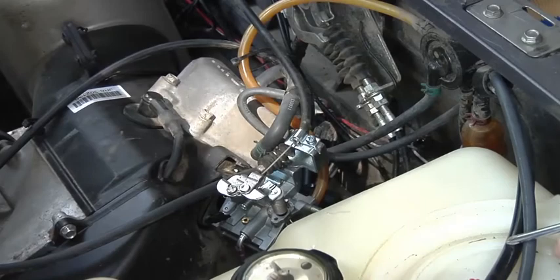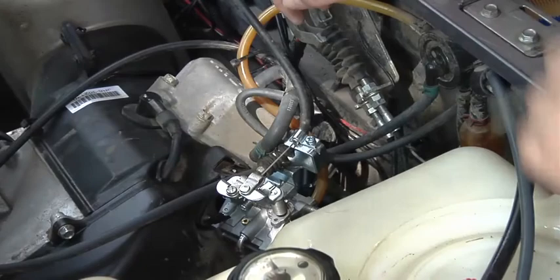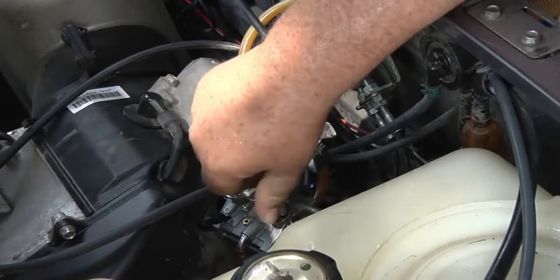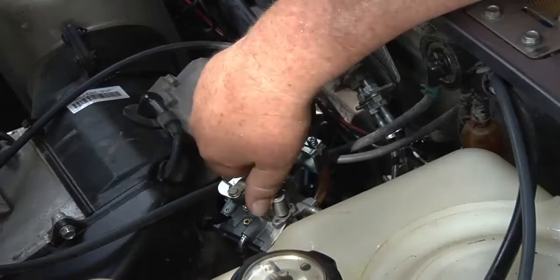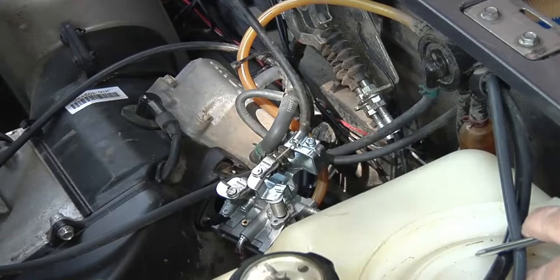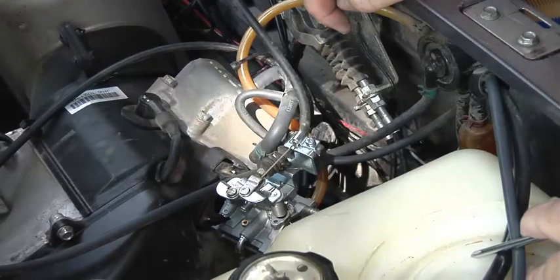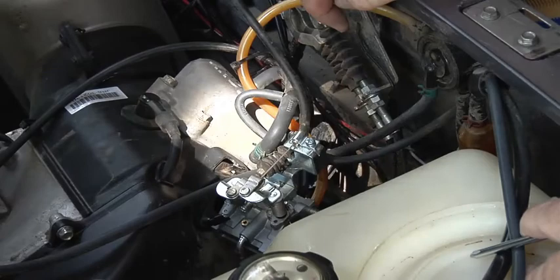Everything looks like it's working okay, but that's not springing back — that ain't good. I don't hardly ever use the choke anyway, but I might have to work on that. If you put it on choking you'd have to raise it up, and you'd have the air box in the way — you'd have a mess. But we'll give it a test run and see how it's going to work first.